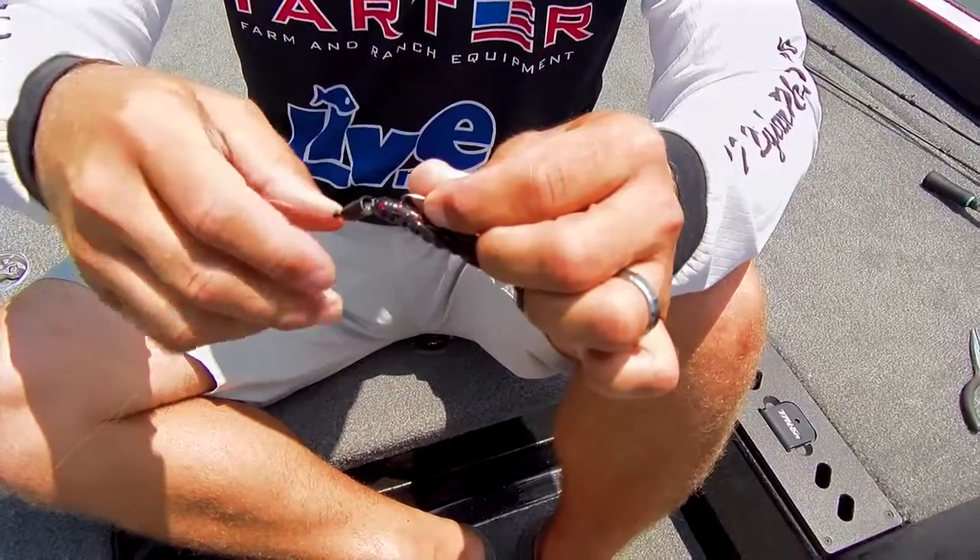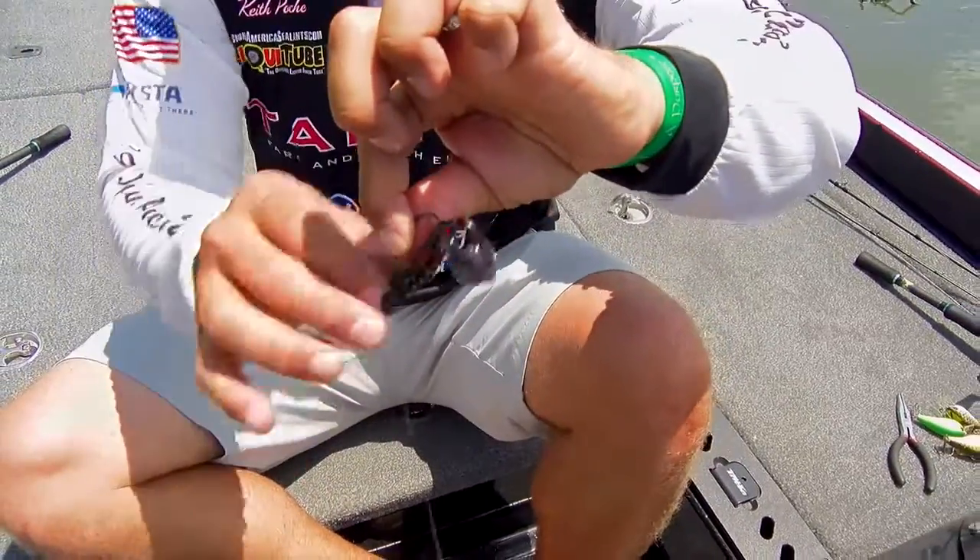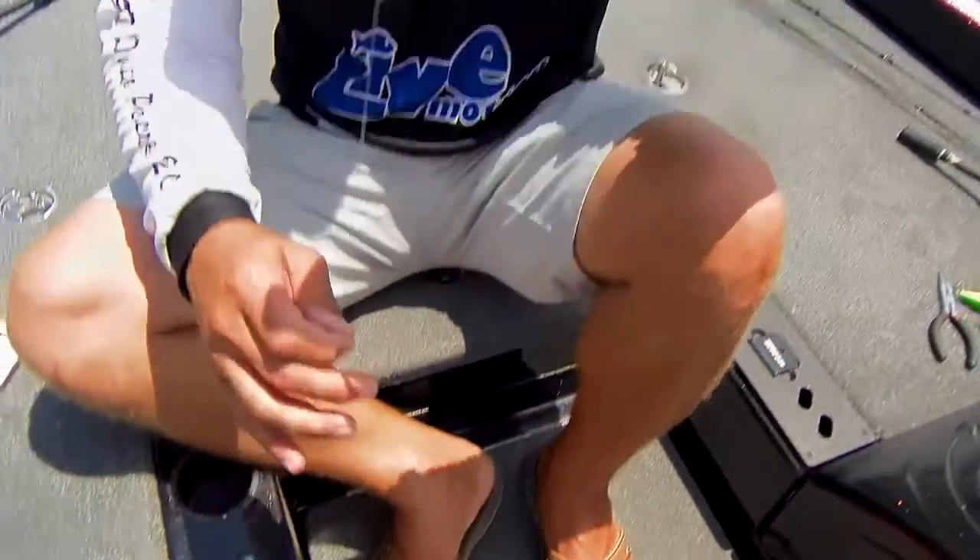This is the pegging system right here. When I flip that bait out and it goes down, I don't want that weight separating from that bait. I want that weight to be able to pull that bait into that mat.